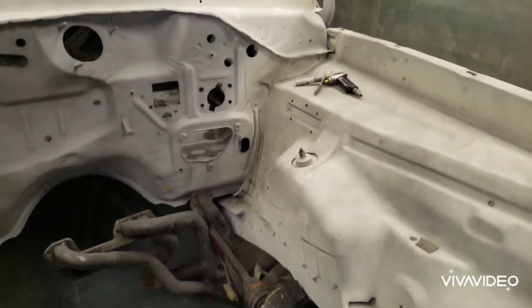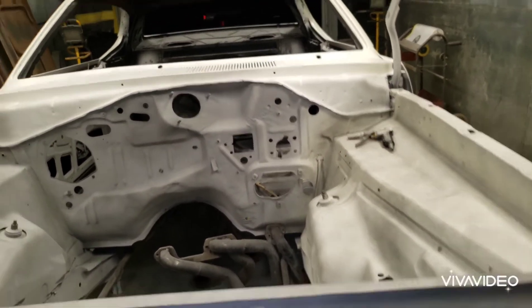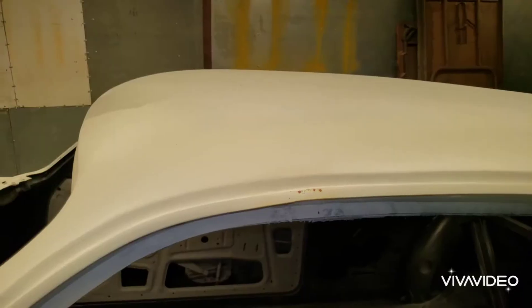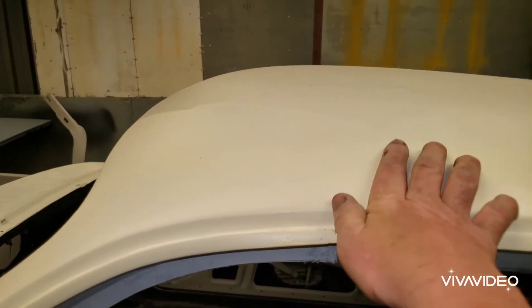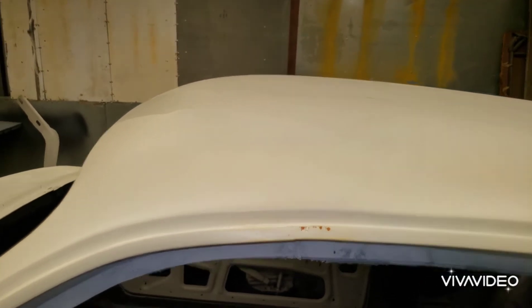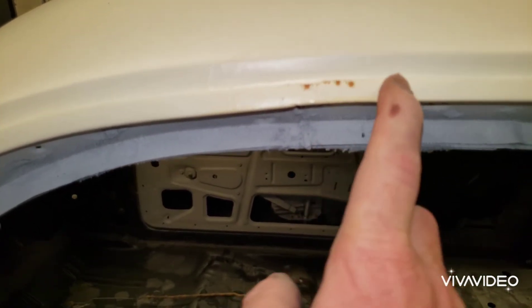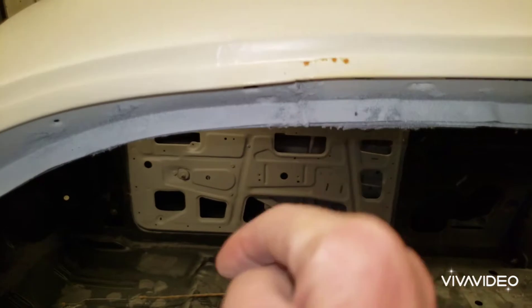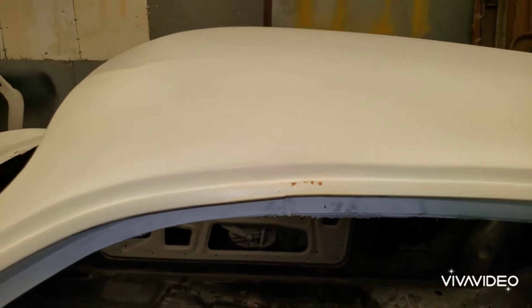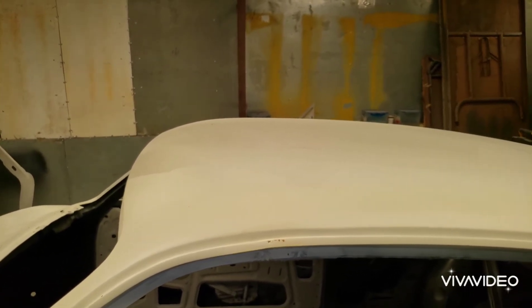After I get that seam seal done tomorrow, if it's not too late and I feel like it, I may start working on the roof. The only areas I've really got to worry about are right up here — that's where I cut off the part that was rusted through. There's an area where water keeps dripping from the roof and leaving little spots of rust. I've got to sand that back off and redo it. But I'll get her taken care of — if I feel like it after the seam sealing, I'll start on the roof.